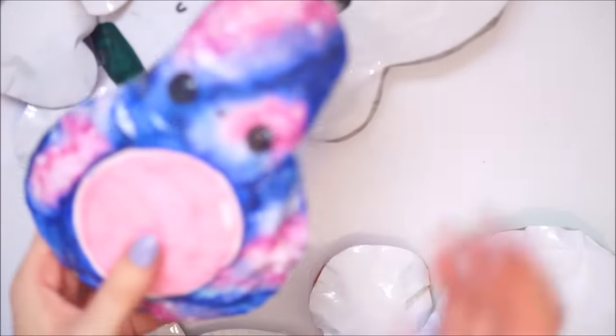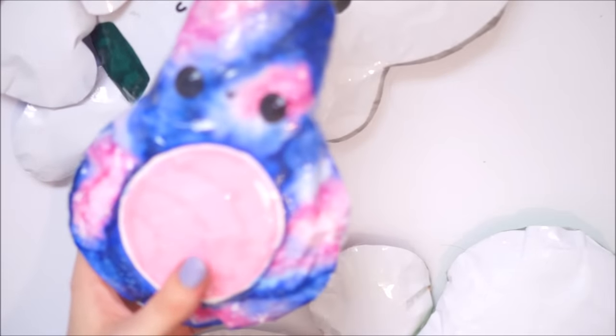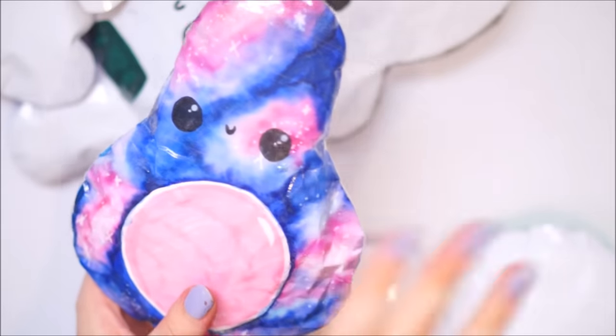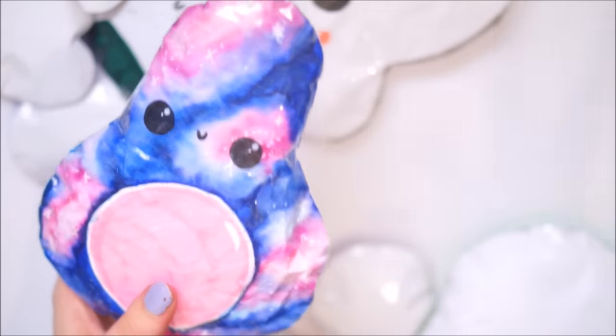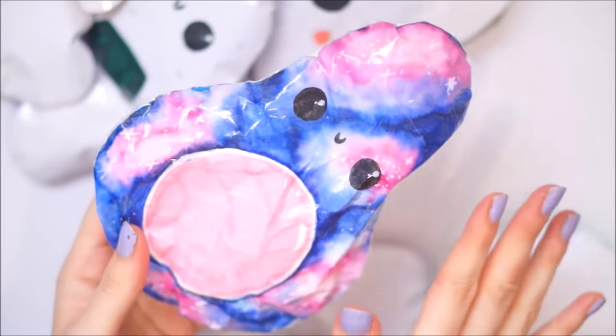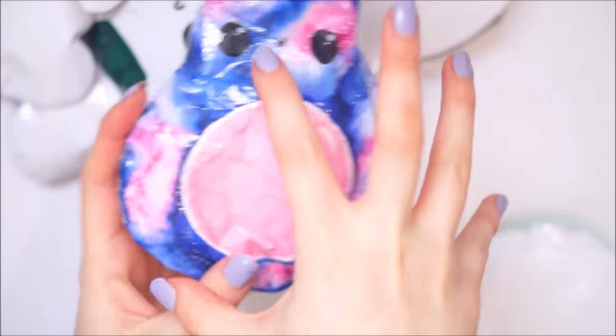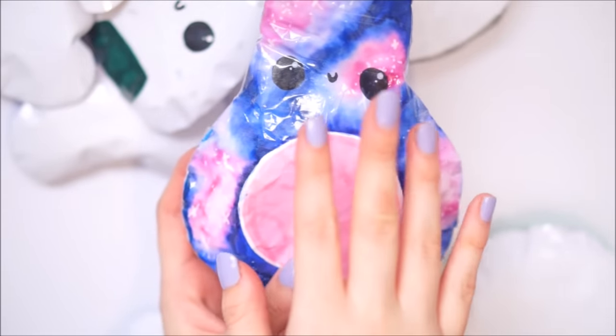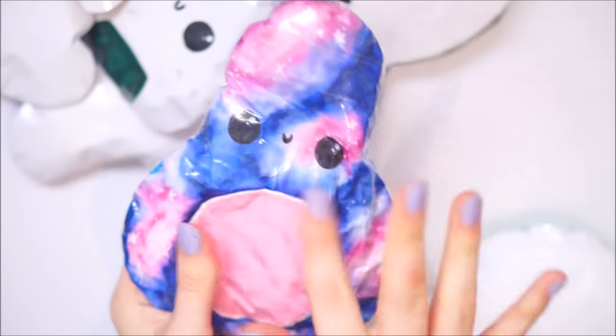Next up is my galaxy avocado - I did a full tutorial on that one. I'll leave all the tutorials in the description below so you can click on those and see how I made them. This one I just love - it's so slow rising, it works so well. I think that's because this bulk is the perfect size. It can trap air in it but not too much air, and it just works really really well.